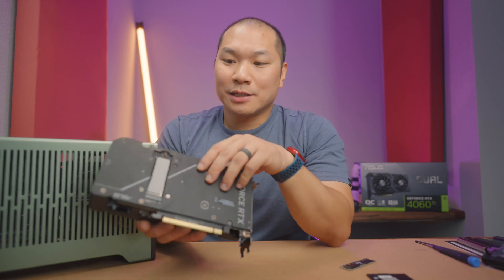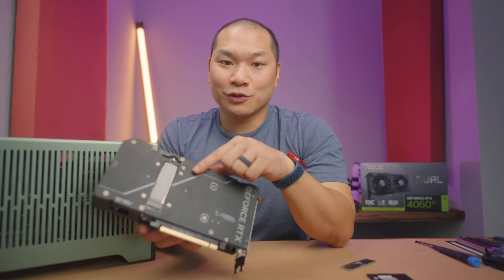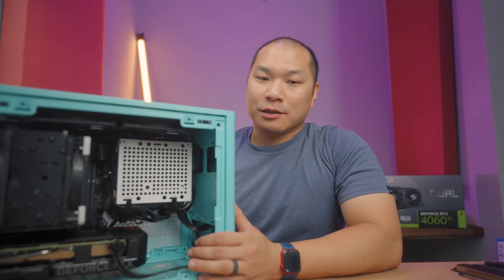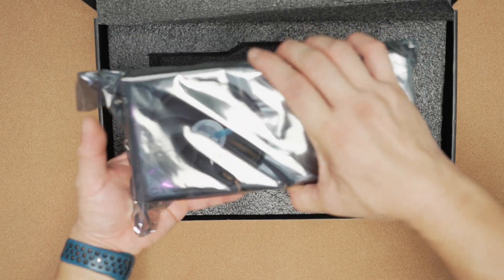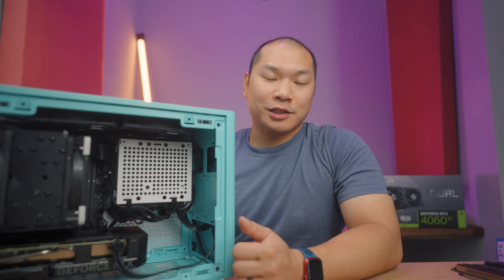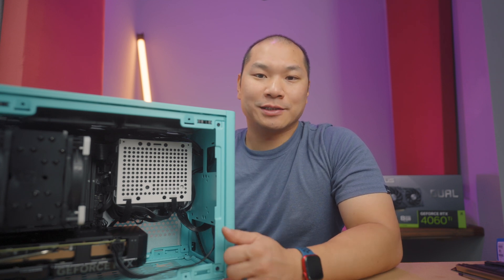It's an interesting card with a back plate cutout. There's a unique feature, one that will be of particular interest to small form factor builders. Welcome to Machines & More. Today we're going to take a look at this card — it's the ASUS Dual 4060 Ti. This is the SSD edition, and I'll show you why, in addition to being a solid choice for a mid-range small form factor build, this card has a feature that can take SFF builds to the next level.